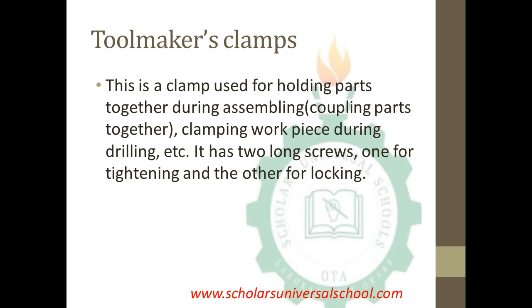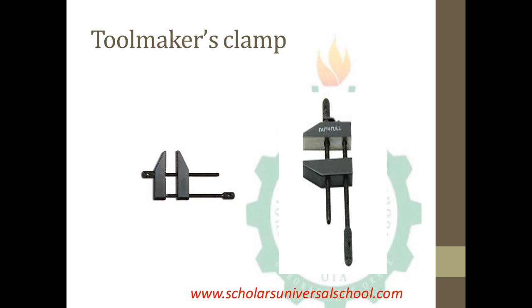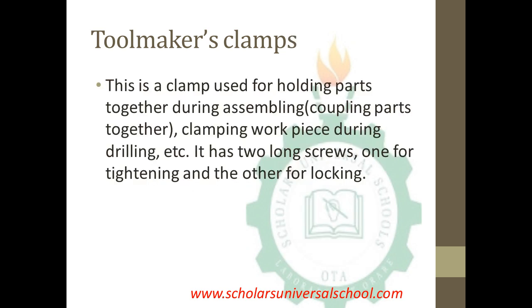The second aspect of the clamp is the toolmaker's clamp. This is the clamp used for holding parts together during assembly — that is, when you are coupling parts together, this clamp is employed, including for clamping a workpiece during drilling. It is majorly used to hold parts together when assembling them, and it has two long screws: one for tightening and the other for locking.